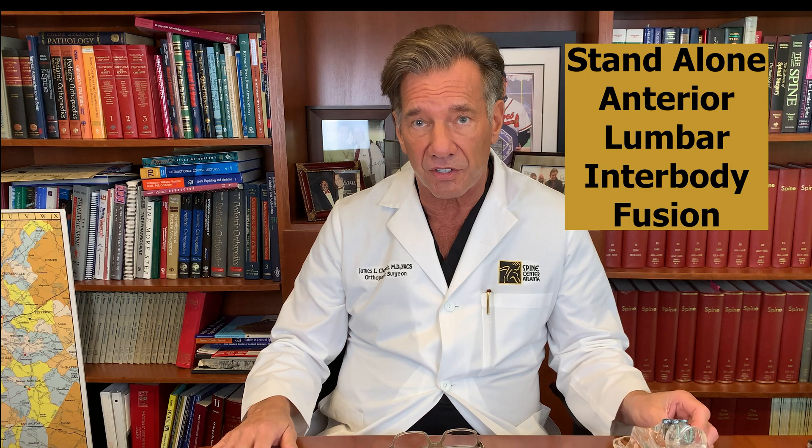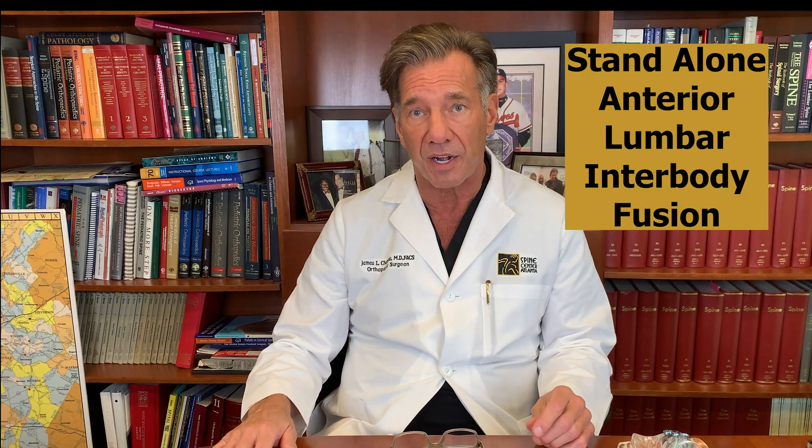With the microscope, we remove the disc that's herniated and any spurs that are pushing on the spinal cord, and then we put an interbody fusion device. There are a number of these on the market. The one we like to use is shown here — it's called Infix. We put bone graft and Infuse BMP in the cage, and then we put a plate and screws over that. That's called a standalone anterior lumbar interbody fusion.